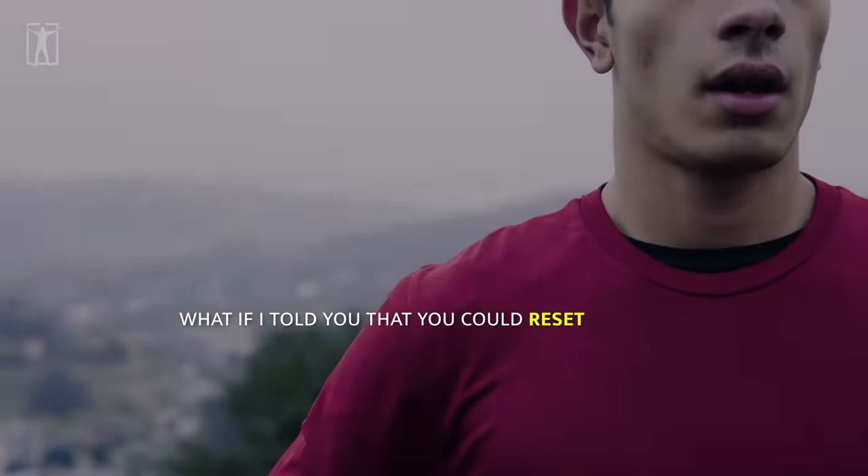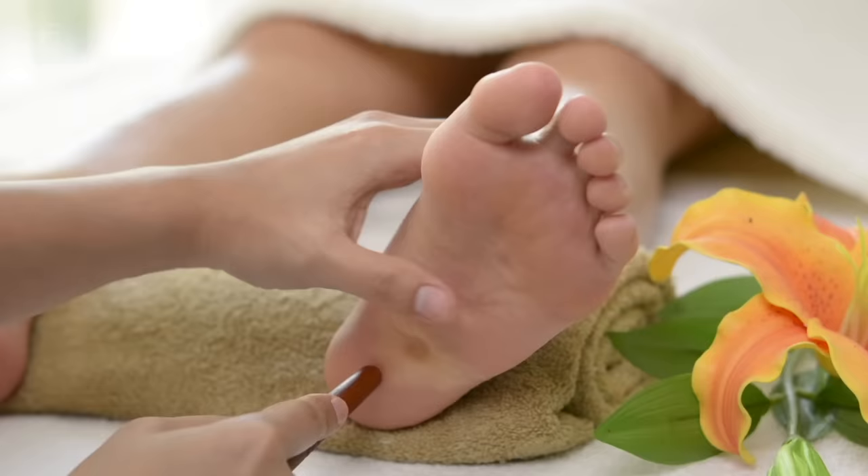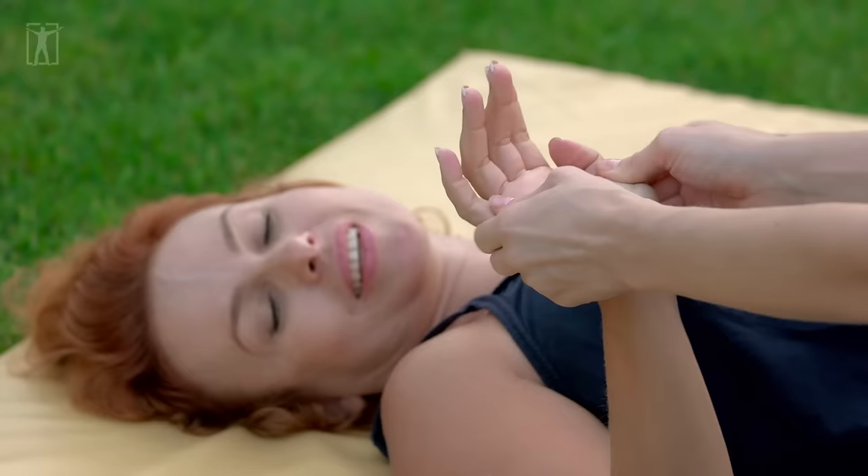What if I told you that you could reset your body just by pressing a specific point on your foot? What if there was a non-invasive and natural way to improve the health of every organ in your body? Well, luckily for you, there is, and it's just what we're going to be talking about today.